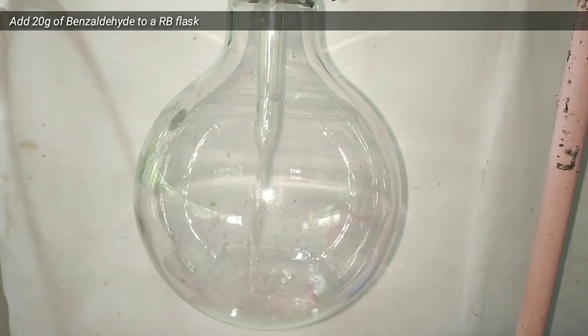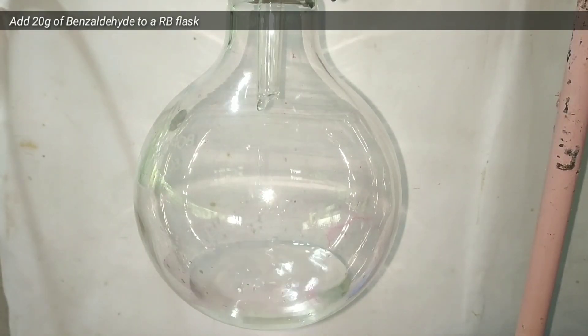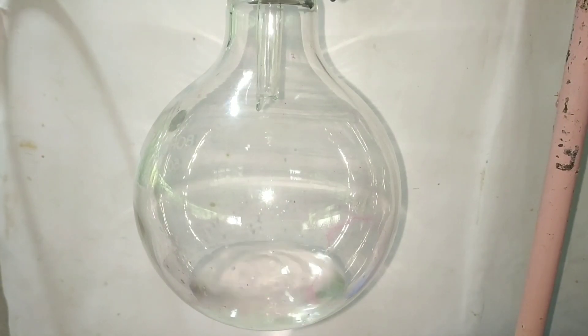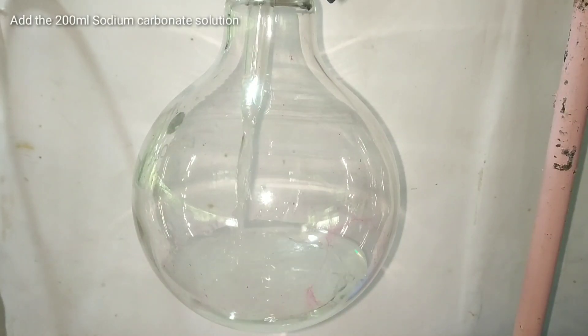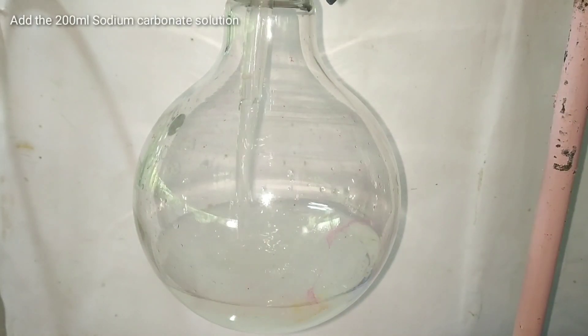We now take a 500 milliliter round bottom flask and add 20 grams of pre-weighed benzaldehyde into it. Now we add the sodium carbonate solution into the benzaldehyde.